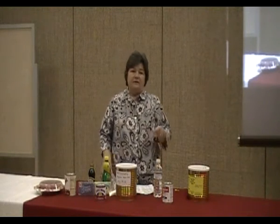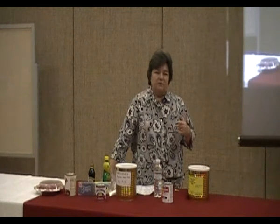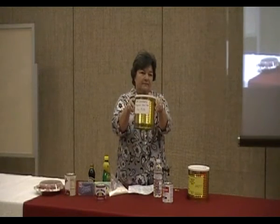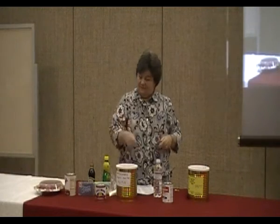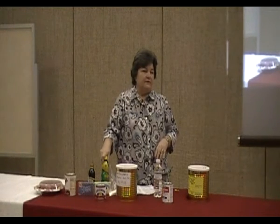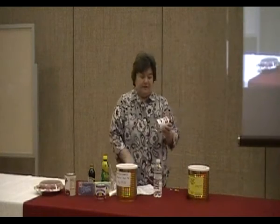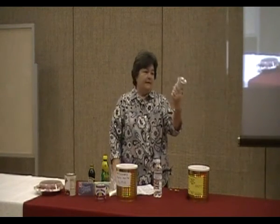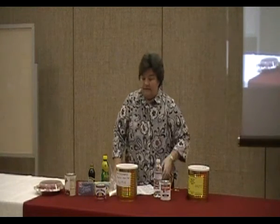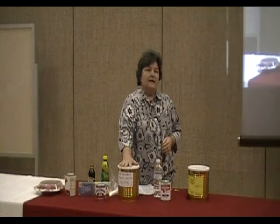For baking, I use powdered buttermilk a lot of times. But most everybody probably knows that if you want to make buttermilk, you just take your milk — it has to be mixed — and then just add a tablespoon of lemon juice or white vinegar, and let it sit for five or ten minutes, and you've got buttermilk.